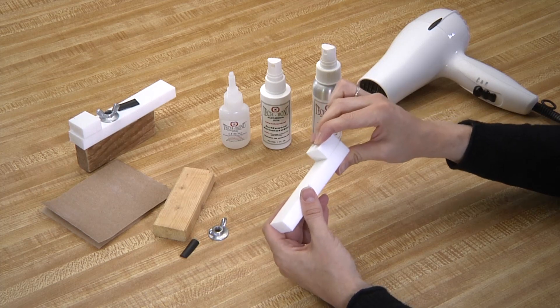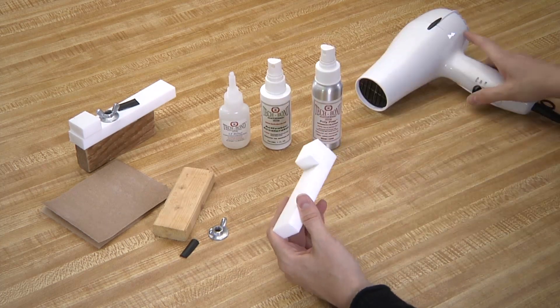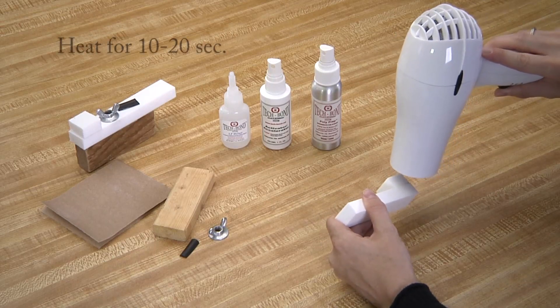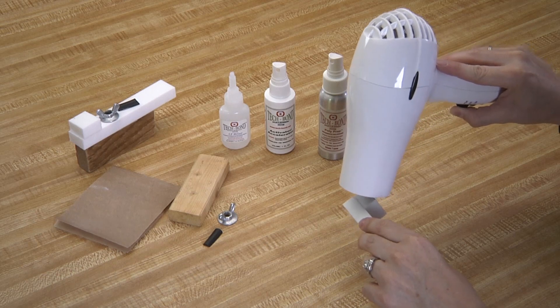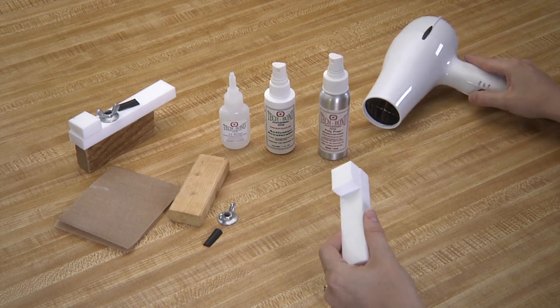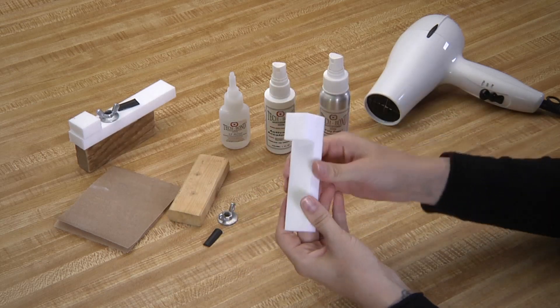Using the hairdryer or heat gun again, heat the seam for 10 to 20 seconds. And now our Teflon piece is bonded to our Teflon base.